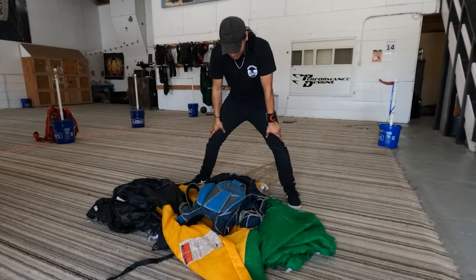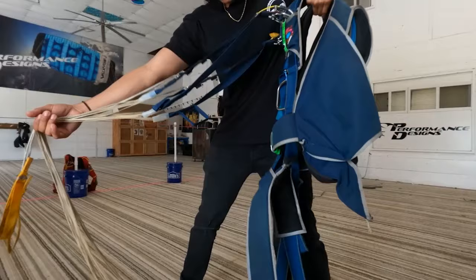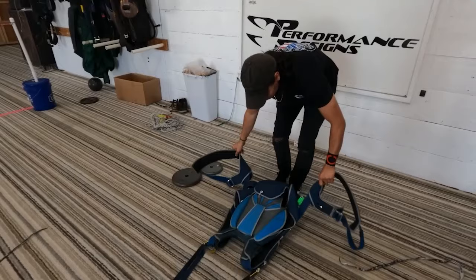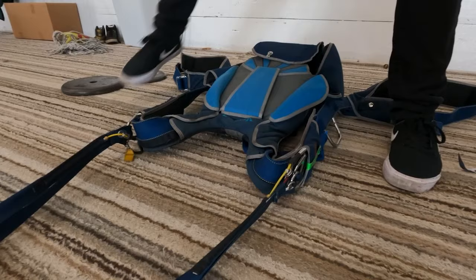So basically we have the rig here — this is like if you basically took it off and put it in a pile. I'm just going to go from start to finish. You're going to pick up the rig, make sure that the lines are away from the rig so everything's separated, and then just kind of walk it back until the lines are taut. Then lay the rig on its stomach and pull the leg straps out. Make sure the three rings are facing out or flat. This is how ideally you want the rig to be sitting.